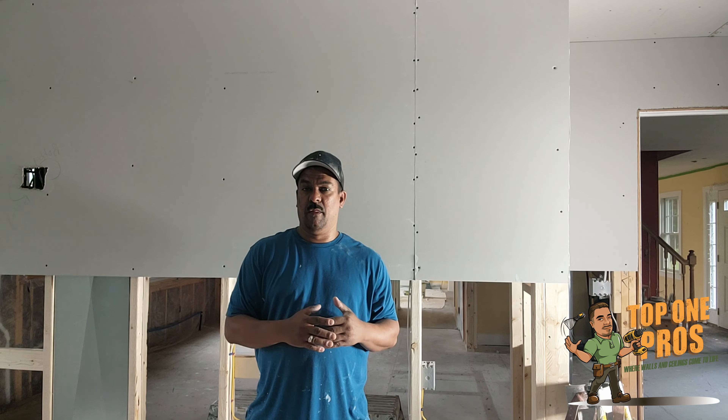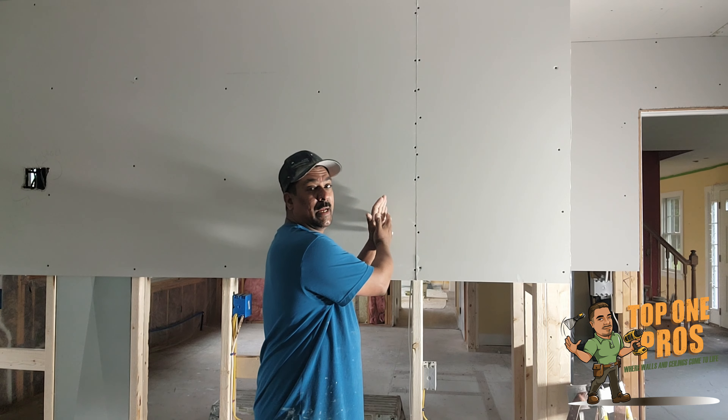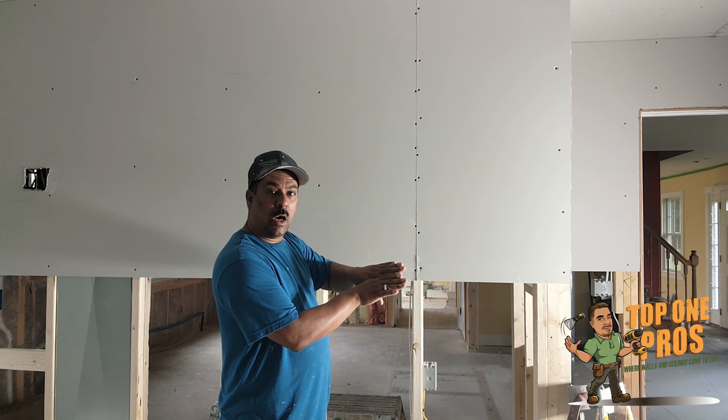So this is a butt joint — this is where the two ends of the drywall are meeting. And then this right here is the seam — this is where the bottom and the top of the drywall meet together.